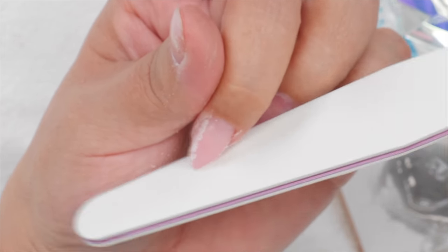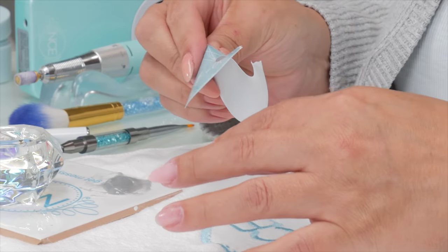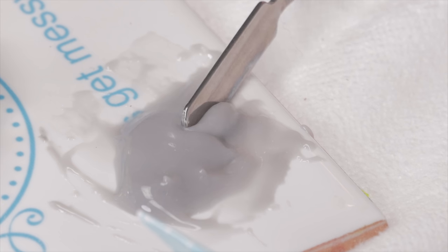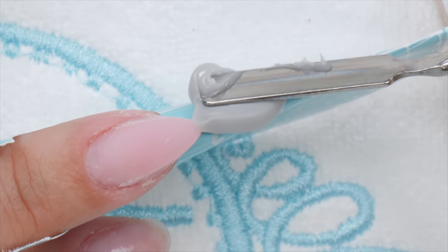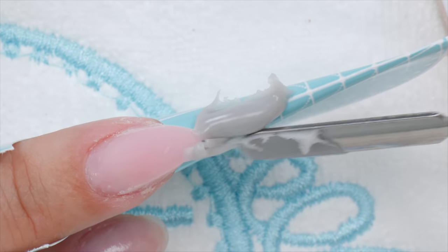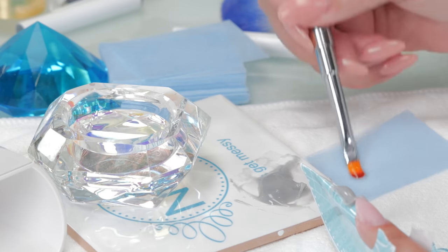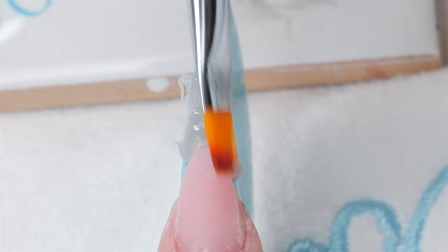Dust that off — gel, acrylic, none of them like dust. I'm just going to redo the form. Scoop up with the little paddle and place it on the form. Here's a little trick: when you're doing a French, as long as you have the nail bed color high enough, you can slap the free edge color on any way you like and just get it in there. When you're filing, your beautiful smile line will just come to be — it's already in there.